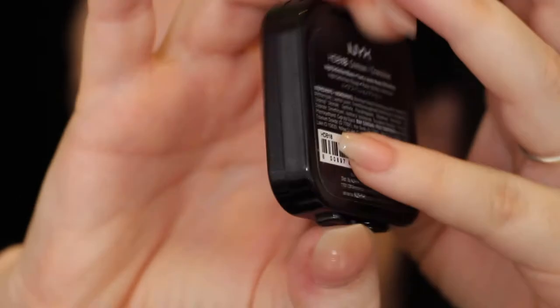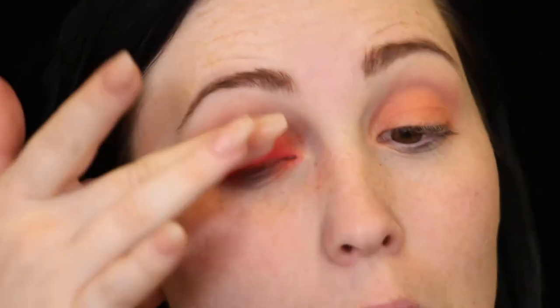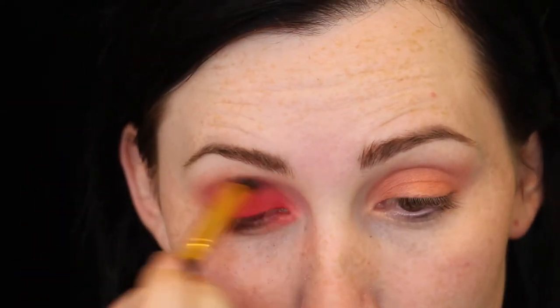This next shade that I'm putting on my lid is actually a blush by NYX but I thought it would just be perfect for this look. Placing that on my lid and then blending. The key here is blending.